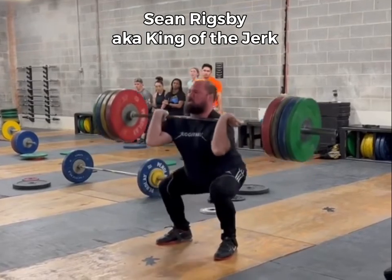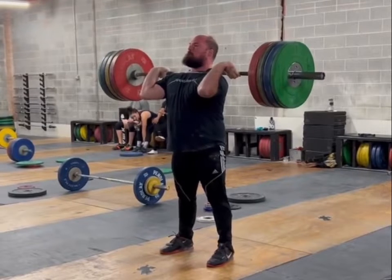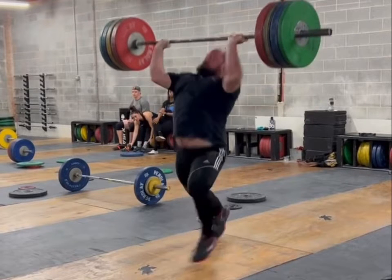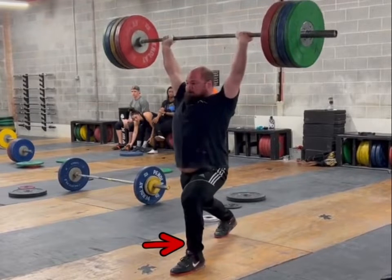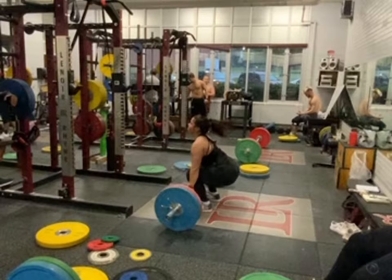Meanwhile, let's watch Rigsby — probably the best jerker I've ever coached in my life, and I had nothing to do with this jerk. He was born this way. See how he drifts back, stays back, arms relaxed, drives up tall. Look at his front foot — watch this action. It lifts and is able to get pushed into the right position by the back leg. That's a great jerk.